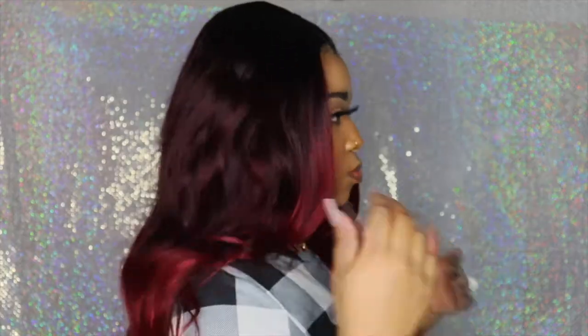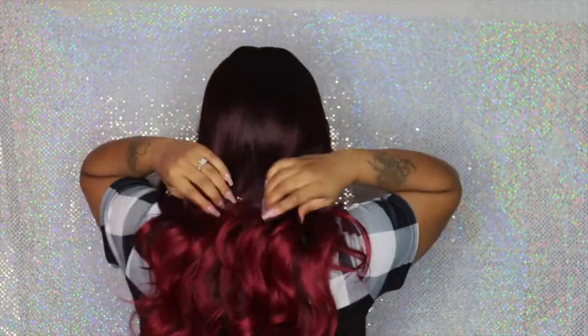I really think the color of this hair is beautiful. The ombre — they did a really good job with this color. I am in love with this color. I really, really think it is so pretty.